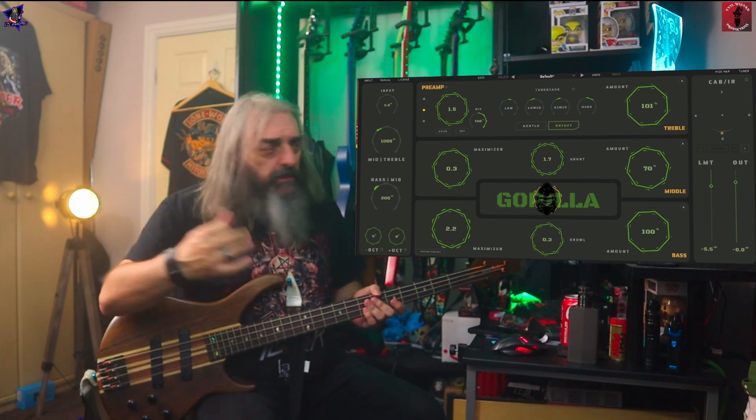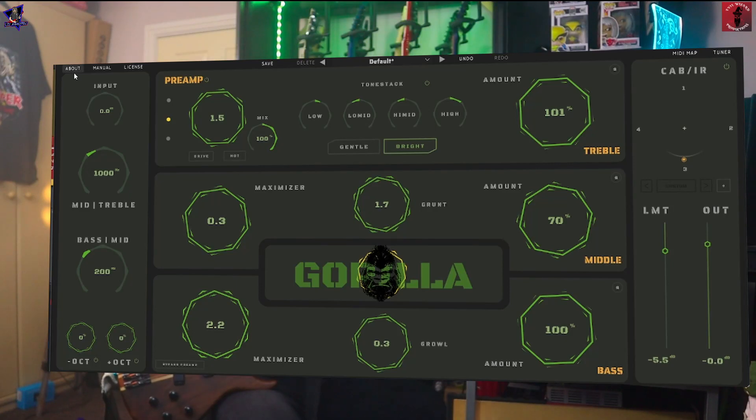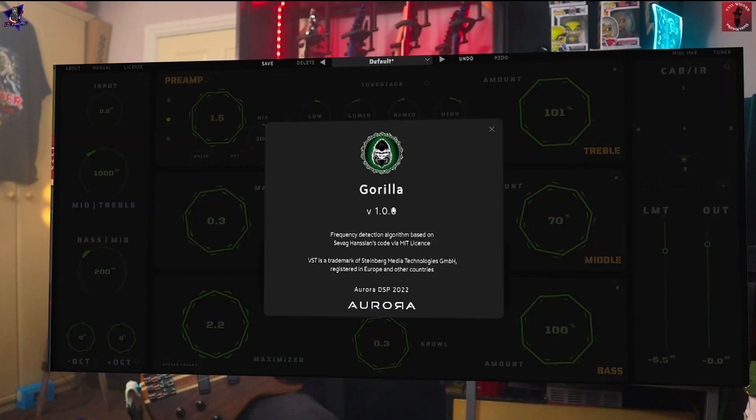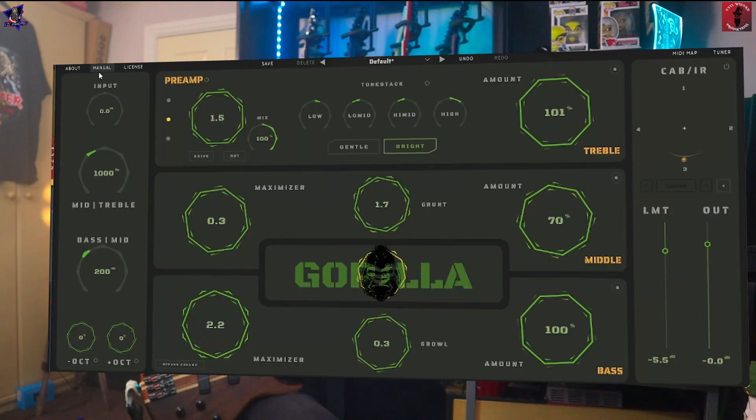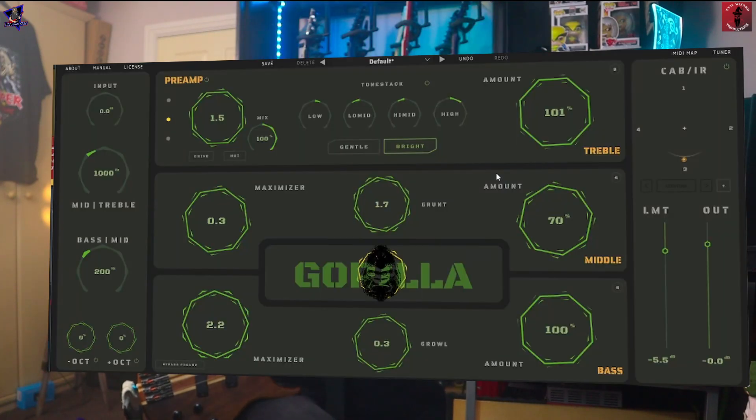We'll have a quick walkthrough and then we'll have a bit of a mess about. Right at the top here, you've got a few little menu options. So you've got your About section, which version you're on, and all the description of it there. Then there's the Manual, your license, and if you want to deactivate it for some reason. Any settings that you've dialed in, you can save those.